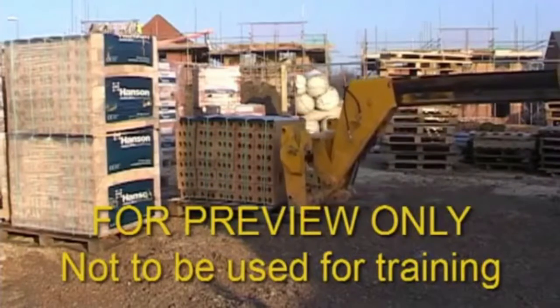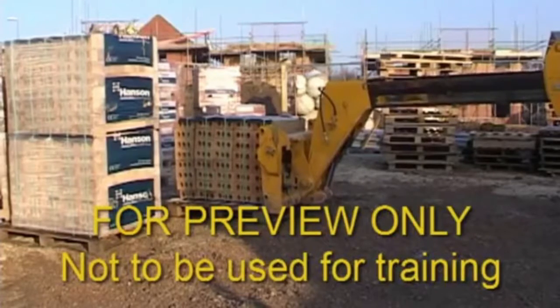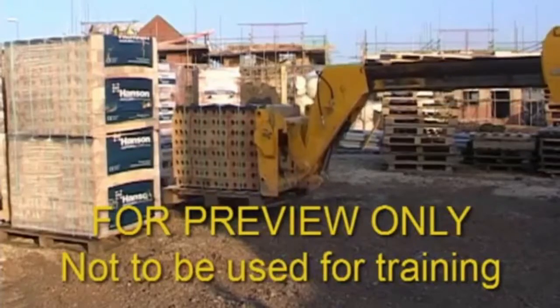Pick up the load and then cradle it backwards. Remember, when travelling, keep the load between 300mm and 500mm off the ground.